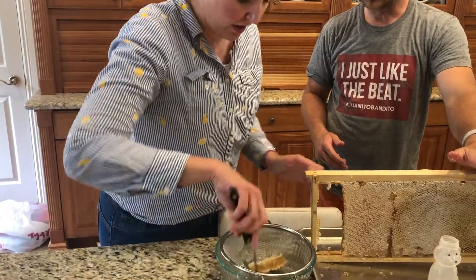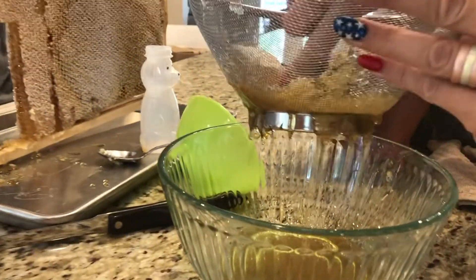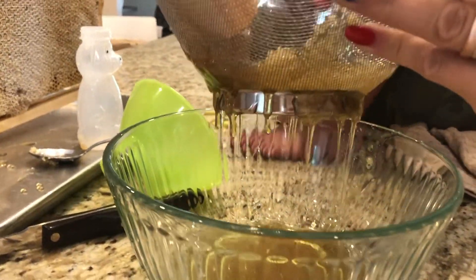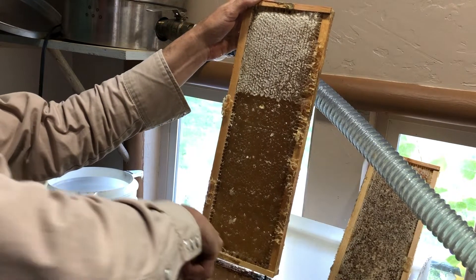One method that some people use to extract their honey is to crush and strain it. They just cut the comb right out of the frame and put it in some kind of vessel like a screen and then crush and strain it. So why do you extract instead of crush and strain?